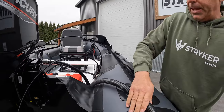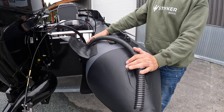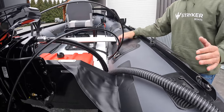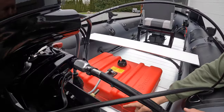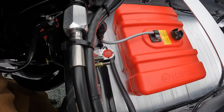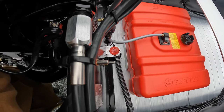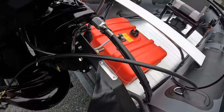This tube that you see running out of the back here is part of our bilge pump system that we've designed for all of our roll-up inflatable boats. The bilge pump system is just a very simple bilge pump. We install a switch up on the dash — we'll move up to that and I'll show you what we've done here with this specific boat.